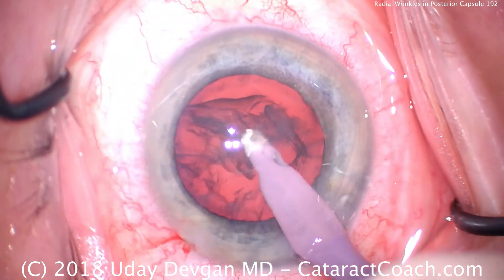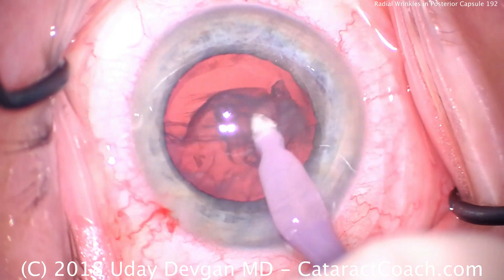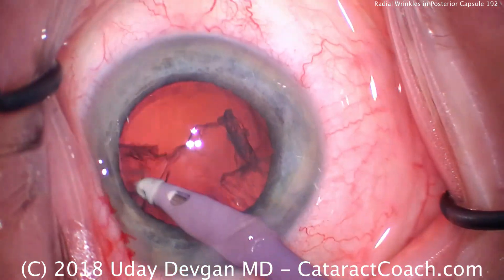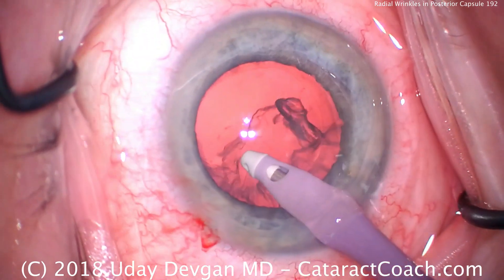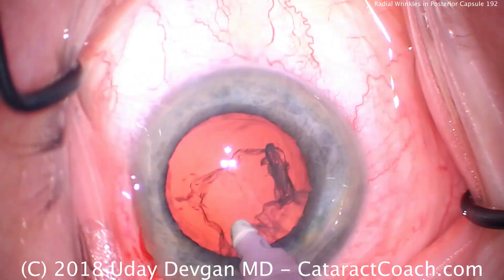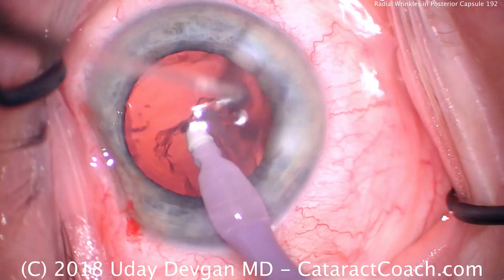Circumferential removal here of the cortex. Now in the sub-incisional area, watch carefully as I remove the cortex just inside the incision — I'll inadvertently grab the posterior capsule, and you'll see the radial wrinkles. I'll show you what I mean; it's coming up very shortly.